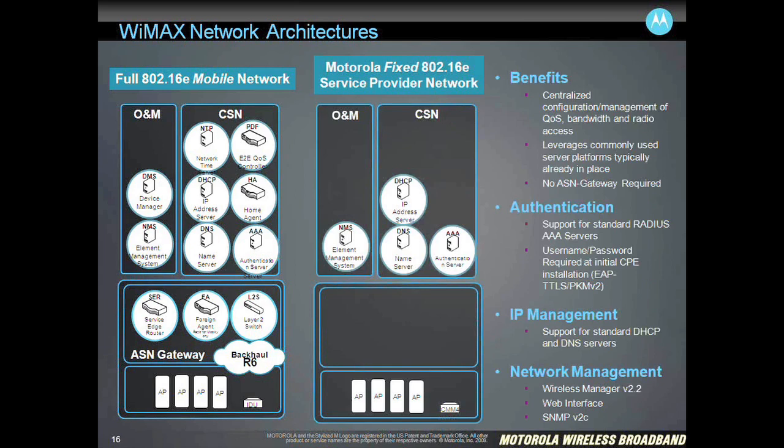One of the things that this helps simplify is the back-end system architecture. On the left-hand side you see what is typically a full mobile WiMAX network, which requires an ASN gateway, oftentimes very specific AAA servers, a very specific home agent and foreign agent for doing roaming. That leads to a lot of complexity — a lot of things can break and a lot of training and overhead to learn how to get the system up and running.